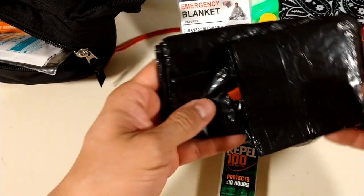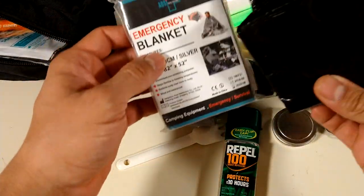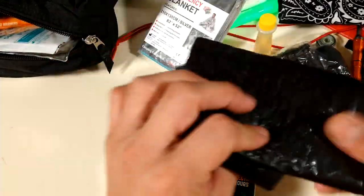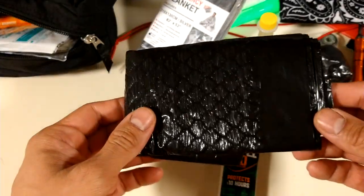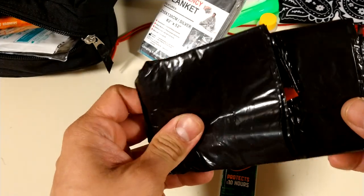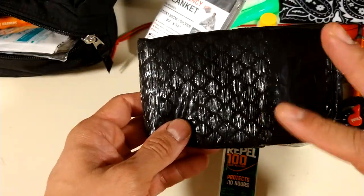A garbage bag — use this as a poncho. If you're cold this will keep you warm a bit. You can combine it with the mylar blanket. You could do a lot with a garbage bag — put it down, lay it on a bench or wet grass. This is a 33-gallon, so it's not as strong as a 55-gallon, but I can't fit a 55-gallon in there — this is strong enough.